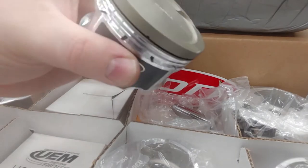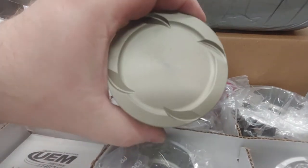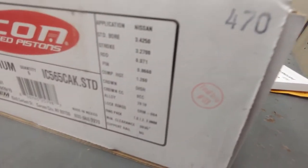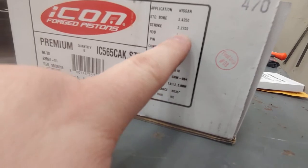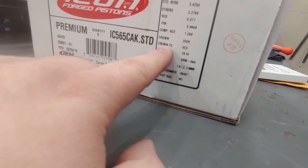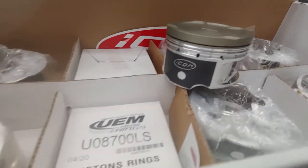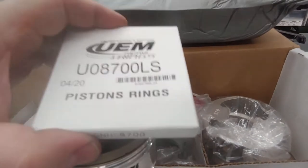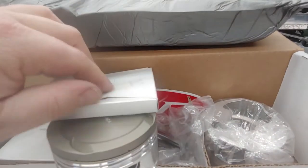So that covers the pistons — very nice finish, pretty lightweight. The 2618 material and dish specs are printed on the side. I don't see a weight listed but you can weigh it at the machine shop. As far as the ring pack is concerned, it comes with a ring pack very similar to what CP, Wiseco, and others use.